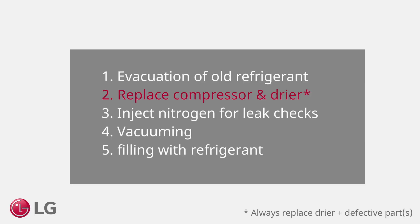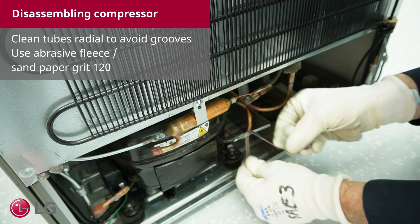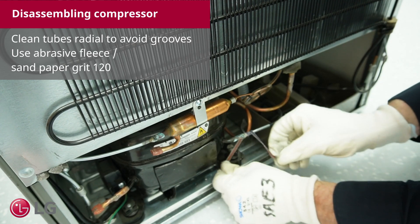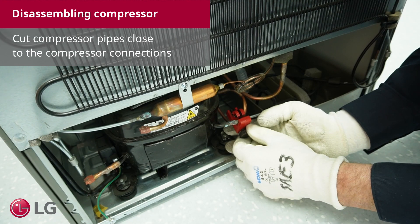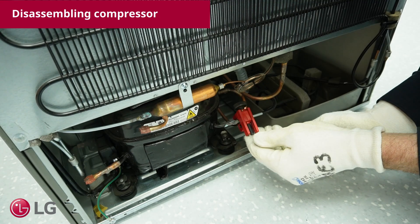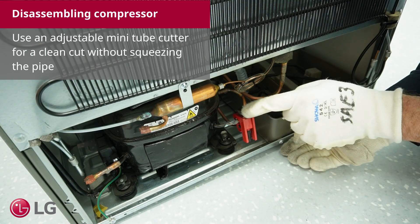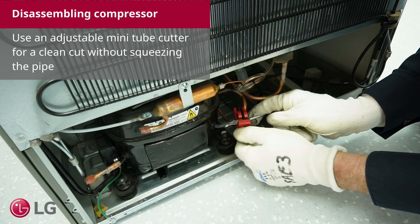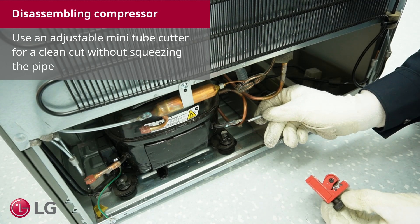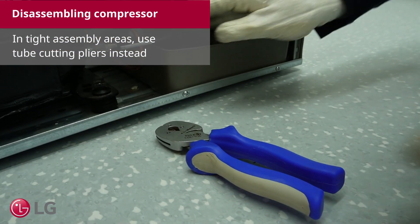Replace the compressor and dryer. Clean all tubes radially to avoid grooves — use abrasive fleece or sandpaper grid 120. Cut the compressor pipes close to the compressor connections. Use an adjustable mini tube cutter for a clean cut without squeezing the pipe. In tight assembly areas, use tube cutting pliers instead.